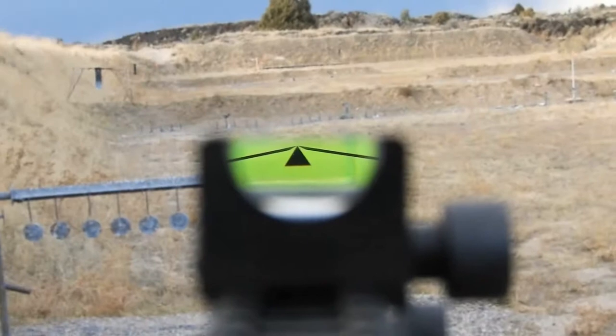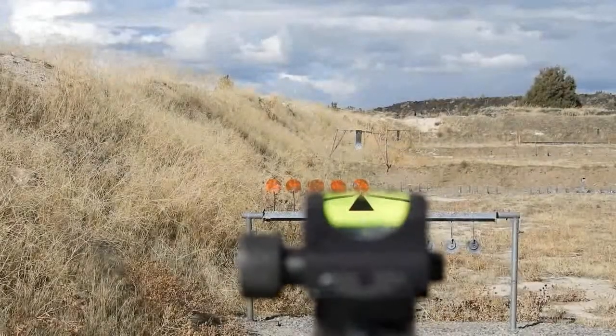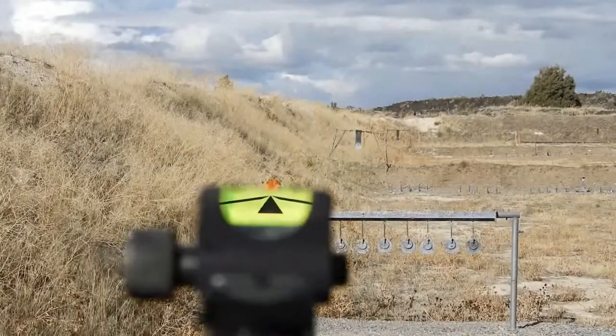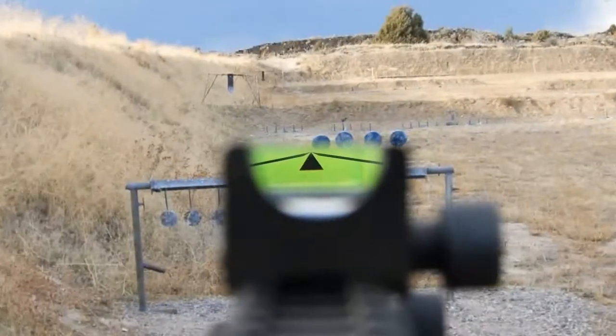Both eyes work great when using a CL Sight, and it's also recommended. Your off-eye will bring in much more field of view and is a huge advantage for situational awareness.